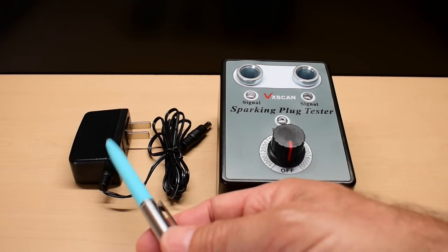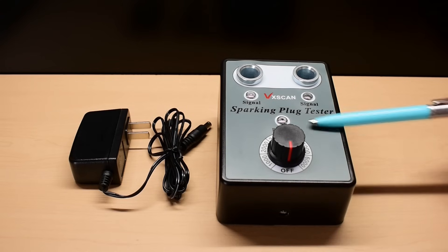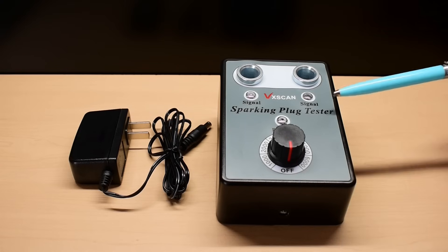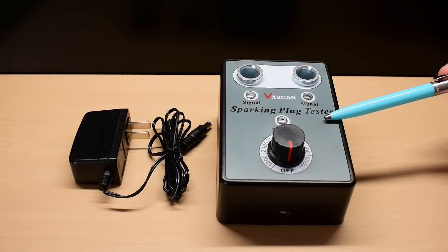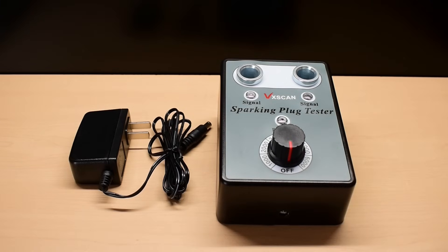The way this works: the AC adapter has a DC output going into this unit. The DC output, through a circuit inside here, creates pulses into two transformers. The low voltage pulses are converted into very high voltage pulses at the spark plugs. Let me connect this up and give you a quick demonstration.